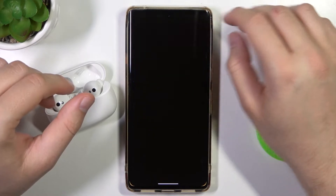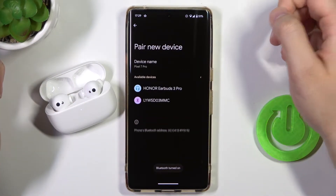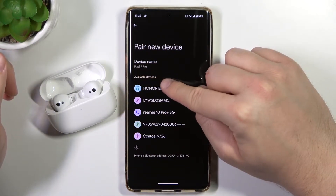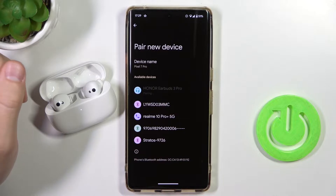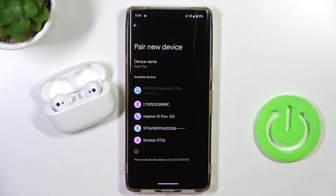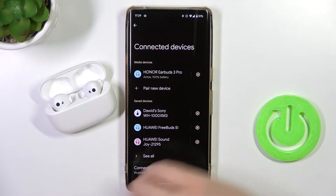You have to go to the settings, click to pair new device, and from the available devices list you have to select Honor Earbuds 3 Pro and accept pairing. As you can see, right now we are successfully connected.